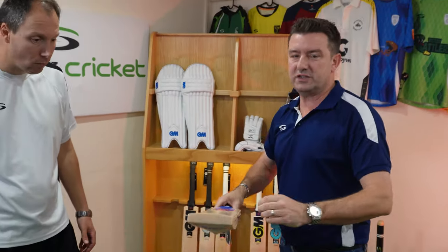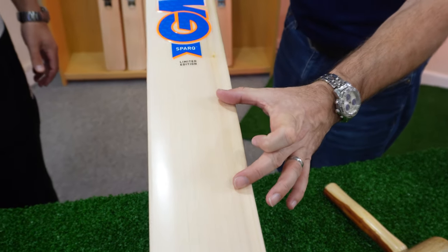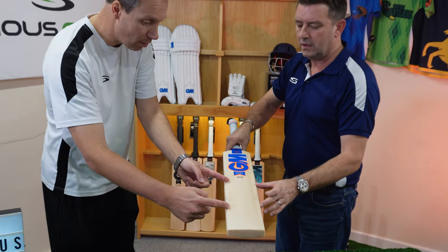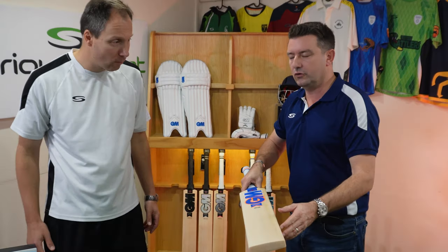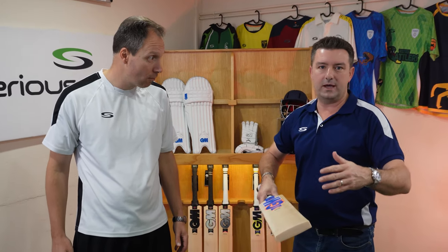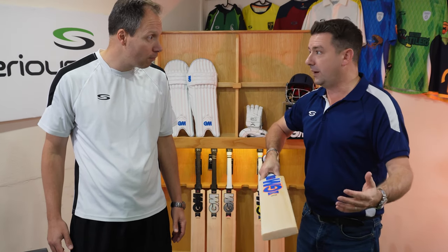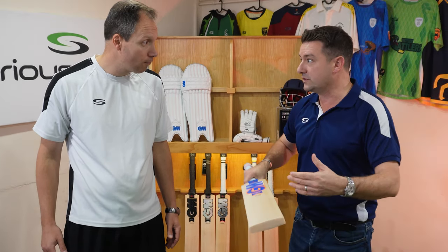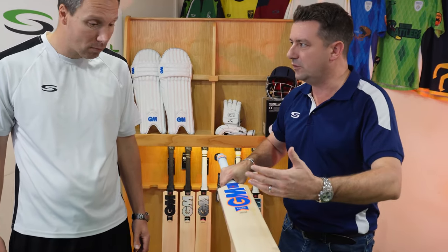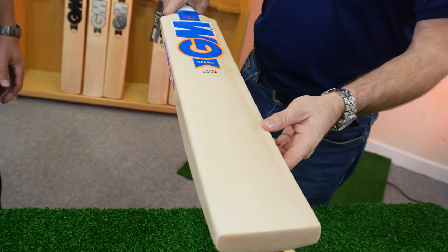So just fractionally higher in terms of a really good sweet spot. I'd say it's mid to high in terms of the really sweet hitting zone — starting here and ending up a little further. Might suit more of a back foot player. But again, we're talking margins. For most club players and reasonable county players, that hitting point is probably a bit of a misnomer. You'll be fine with whichever bat you go with. But from a technical point of view, that's where that sweet spot is in the Spark.